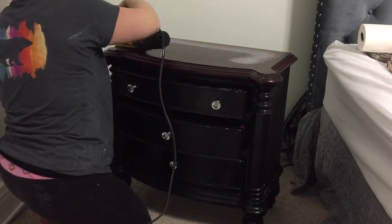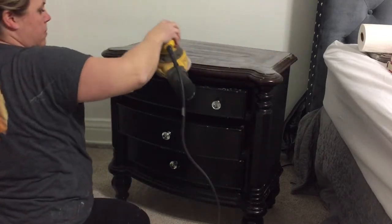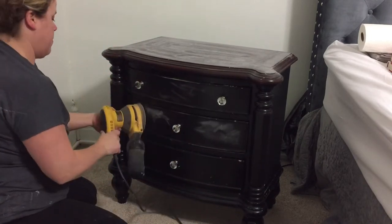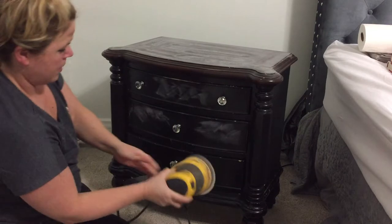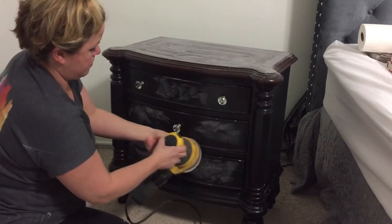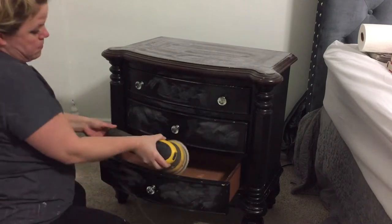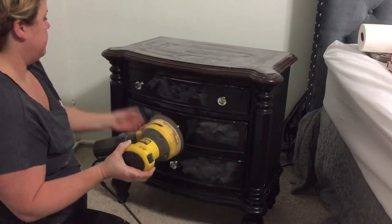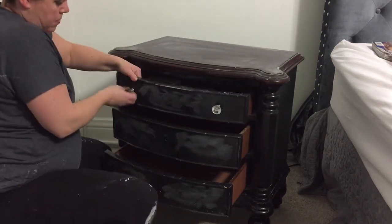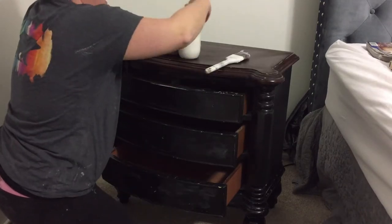Here are a few tips when sanding a piece you're going to paint: you do not need it to be perfect or remove the whole layer. I was using chalk paint, which is pretty heavy and covers a lot of flaws, so I just went over the areas I'd be using and roughed them up enough for paint to stick. I also went over some nicks to smooth them slightly, but the flaws were character. In hindsight, I would have removed the knobs first before sanding — you don't think about that until after!